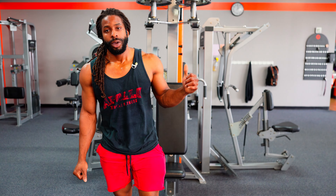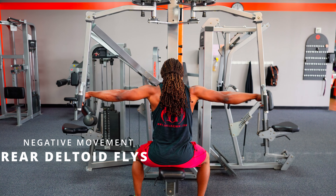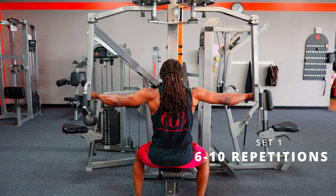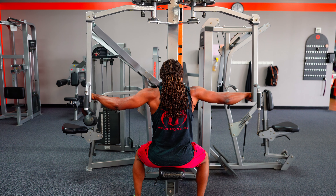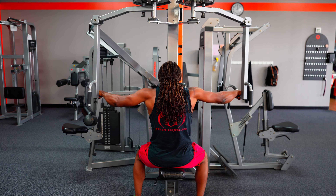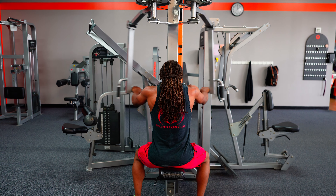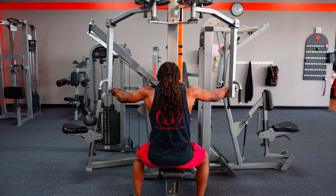We're over at the rear deltoid machine. This is also a pec fly machine, but adjusted for rear delts. It's set to 85 pounds. We're going to try to get through all four sets without failure. Working through the first set — three clusters of five reps each, completing through eight reps.